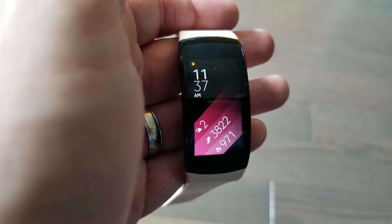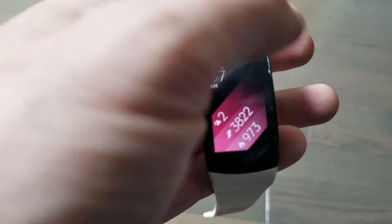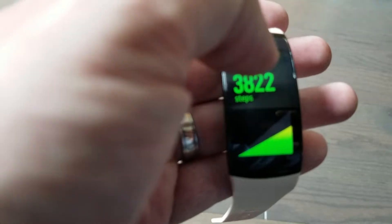Looking at this watch, it's definitely going to be nice for a small wrist or if you want something with a small profile. It does have a lot of menus, and it's great for fitness — that's what it's designed for.